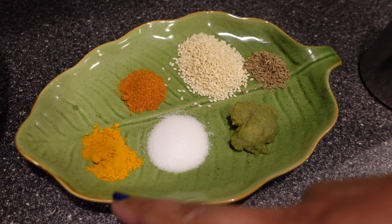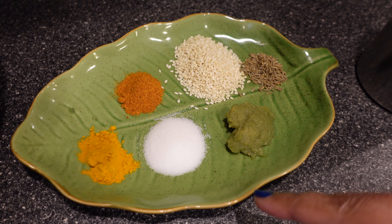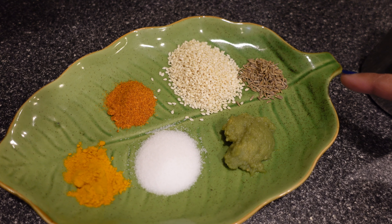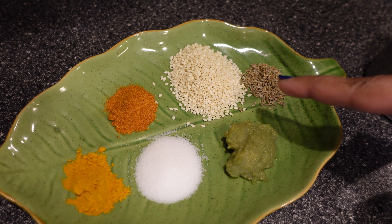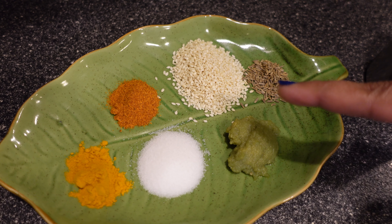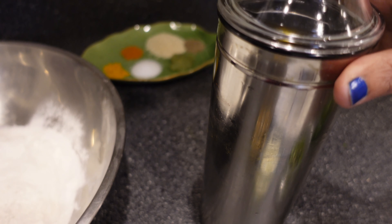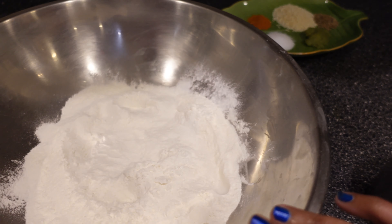Half teaspoon of turmeric, one teaspoon of salt, one teaspoon of ginger garlic paste, half teaspoon of jeera, one tablespoon of sesame seeds, half teaspoon of chili powder, oil, and two cups of rice flour.